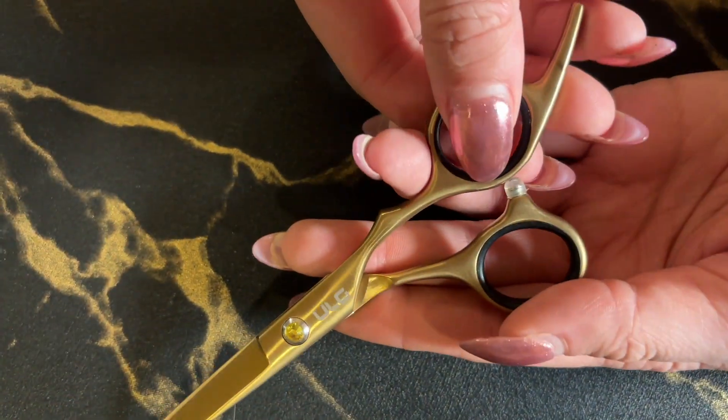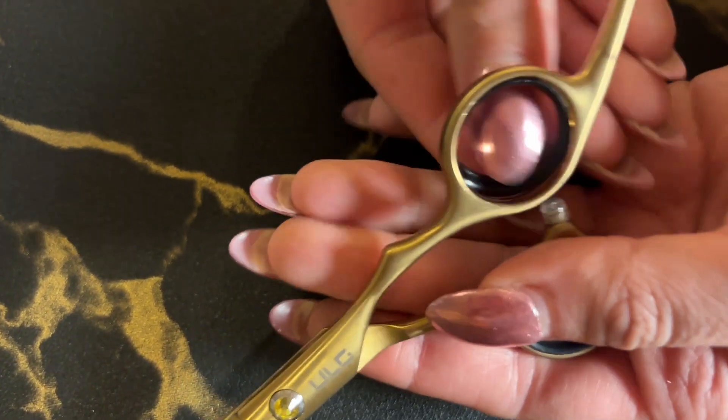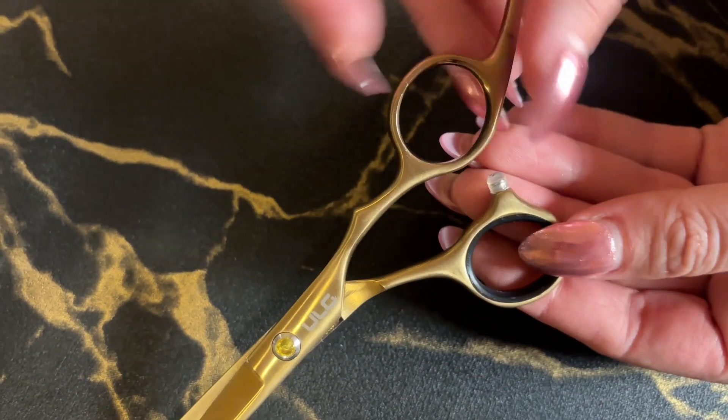These little inner finger pieces can be removed as well if you need a little extra space or just don't want the rubber handle inside. You can do that. However, it is nice to prevent your fingers from any kind of injuries. These are very sharp and specifically meant for cutting hair.